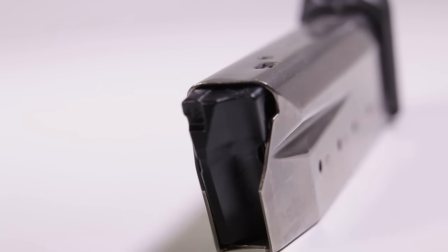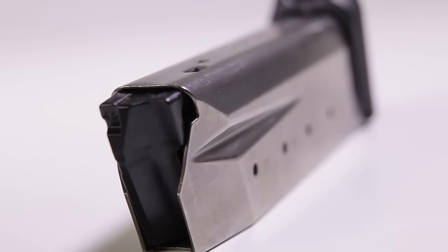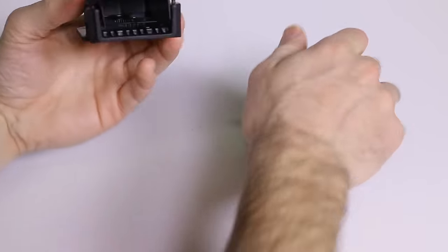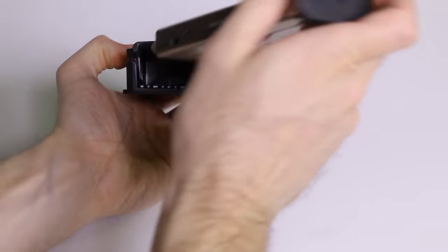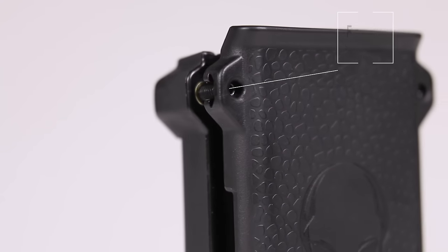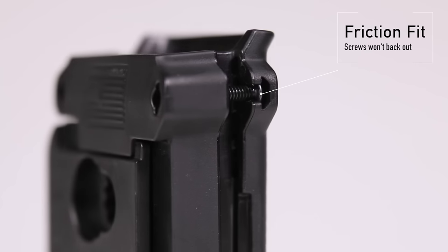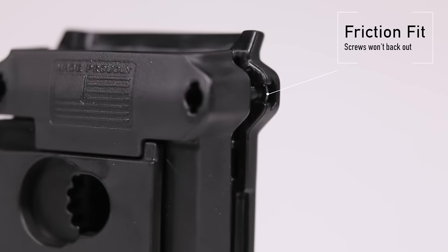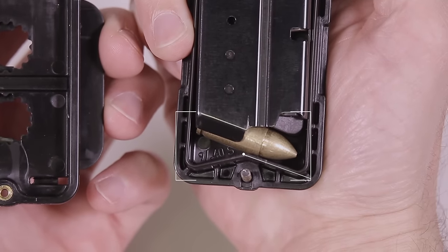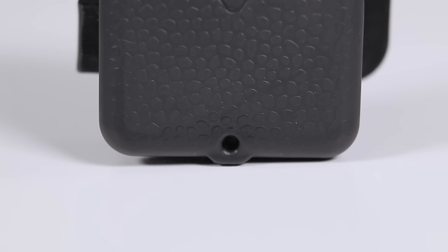Magazines come in a variety of shapes and sizes. To accommodate this, we've designed the holster to conform to every angle of your spare magazine by using three adjustable screws. All three screws are built with friction fit enclosures, a feature that prevents the screws from backing out over time. We've also added a unique V-shaped bump to the bottom of the mag carrier, slimming the overall profile of the holster by bringing the bottom screw into the holster.